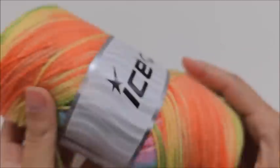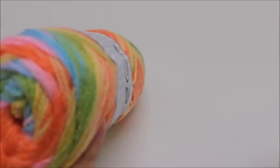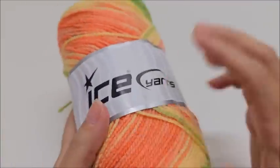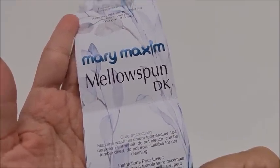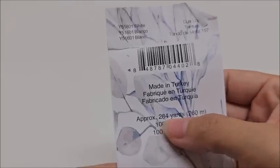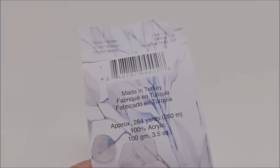Remember, you don't have to use this yarn — any three-weight yarn will work, and you can even use a four-weight. The border was made out of Mary Maxim's Mellow Spun DK in solid white. DK is a three-weight, and it took just a little bit more than one ball — about 300 yards for the border.